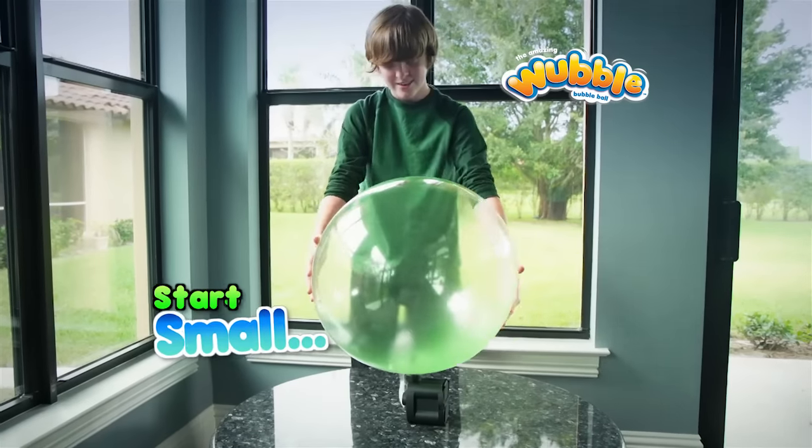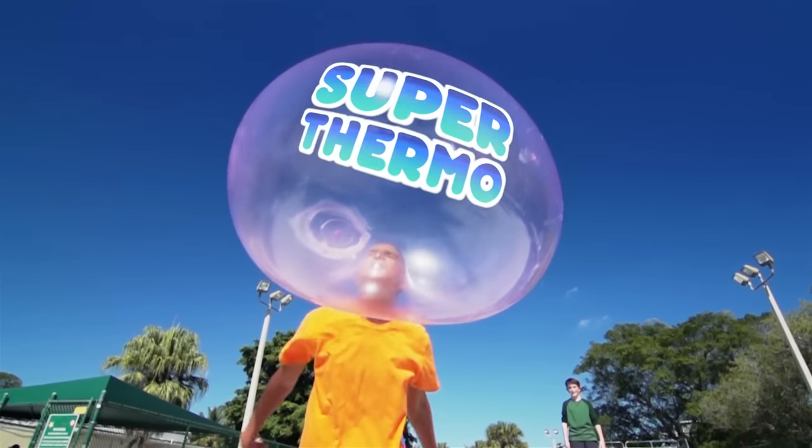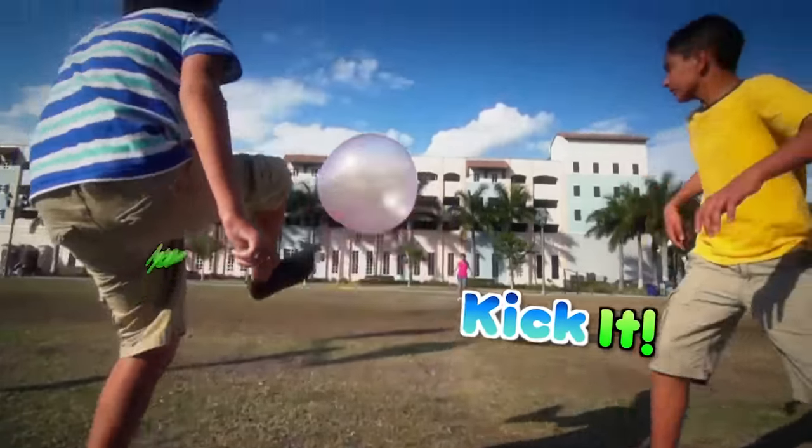Your Wubble Bubble Ball starts out small. Two minutes later, it's three feet tall. Made from super-thermo-stretch-tacular stuff. You can catch it, squeeze it, kick it, and make it fly.